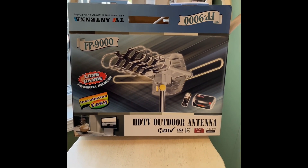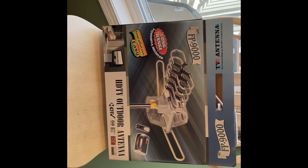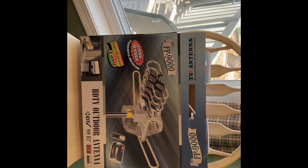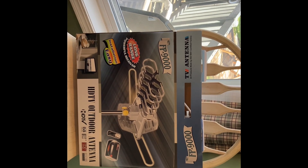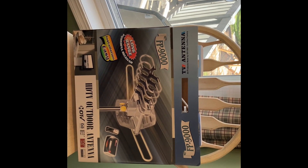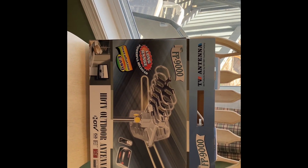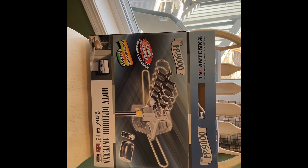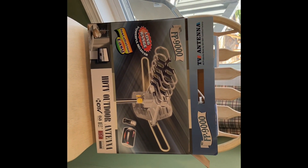I got this on eBay and no one's endorsing me or anything else. When I'm at this house it's just a few channels and I've seen a lot of reviews online of different antennas and I don't know what to expect. This one in particular does move the antenna so there's a remote control with it and should be a pretty easy install.